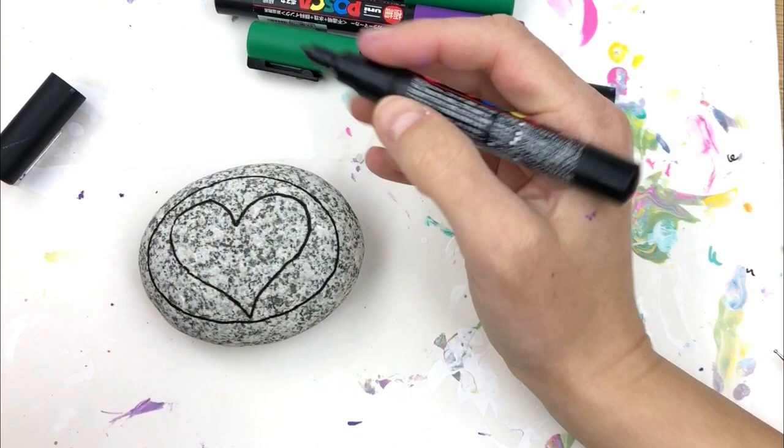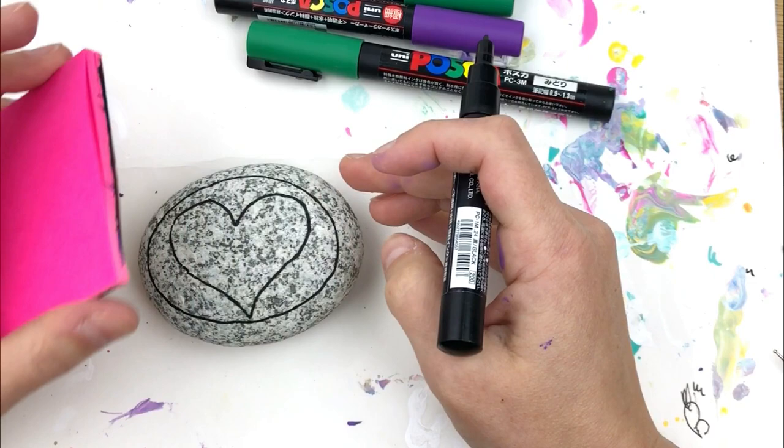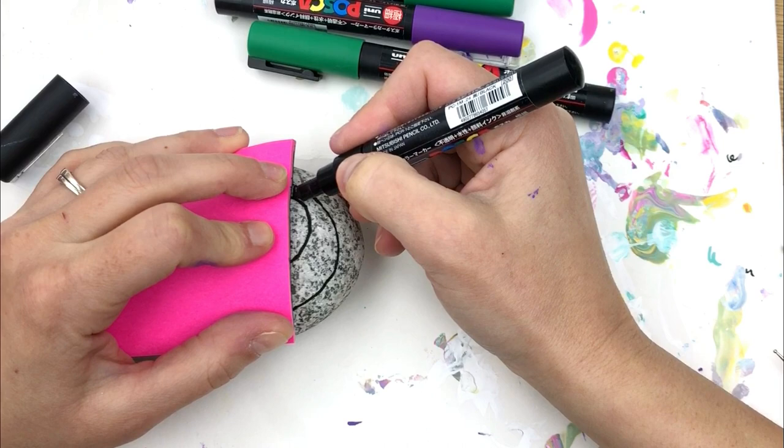What we're going to do is make a checkerboard on top of this design, but we're going to manipulate the lines a little bit in the center of the heart. We'll start by doing our checkerboard on the outside, which will really help keep our lines consistent even though we're going to stop them halfway.